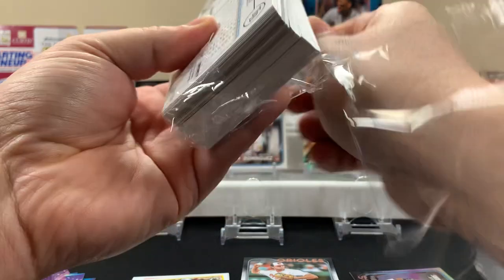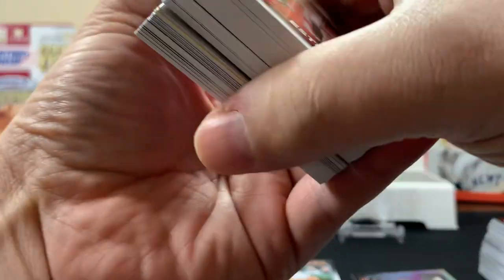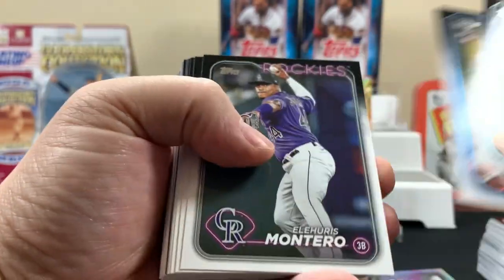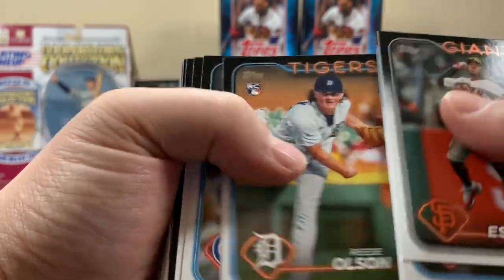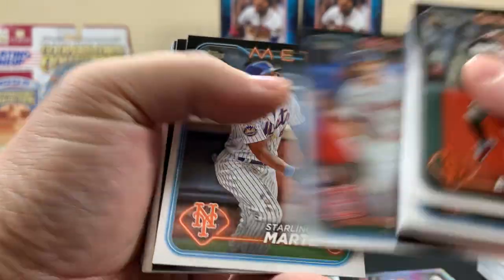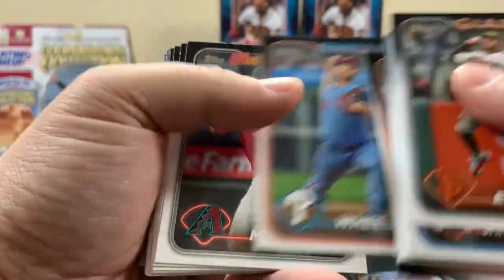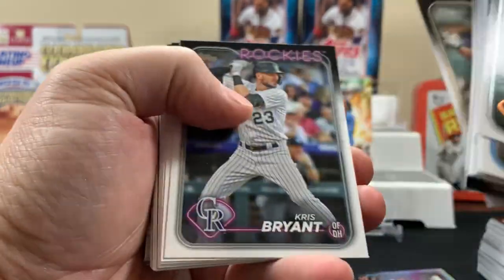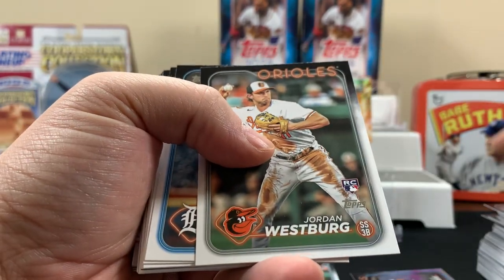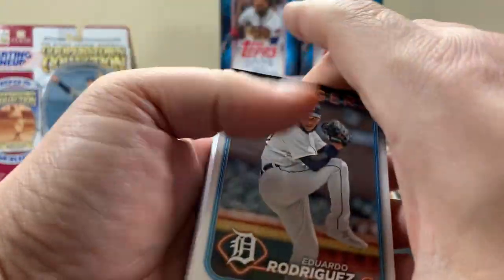Alright, 59 cards in these — why do they have to make it 59? These things are thick. We missed out on a Heavy Lumber last year and still want to pull one. A Heavy Lumber is like a special thick card. I think that's a pretty decent one, but we already pulled that one.